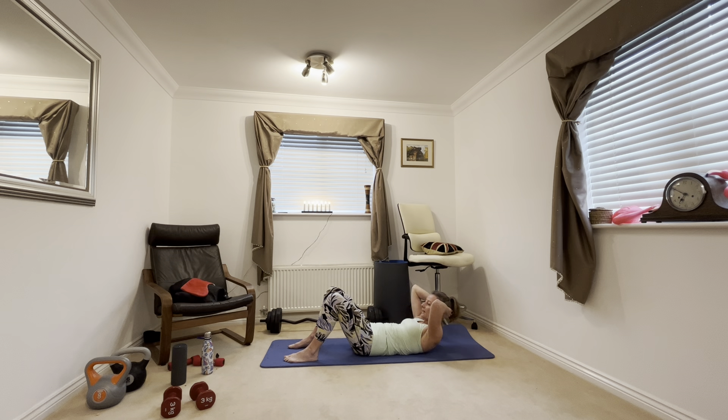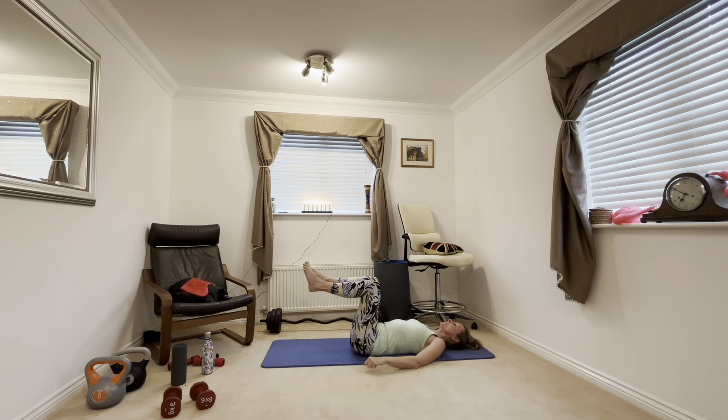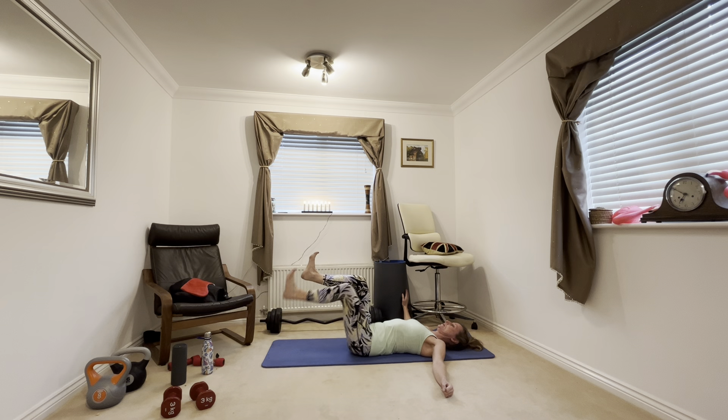Starting with your ab curl. Knees are up, just lifting up your shoulders. Breathe out as you come up, lift your shoulders off the mat. Working your upper abdominals. Squeeze. And rest.